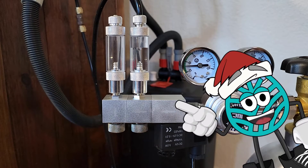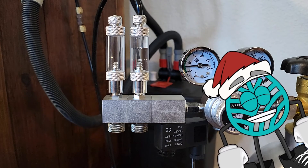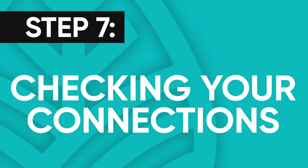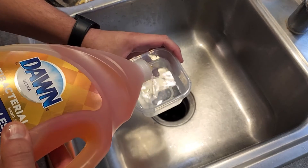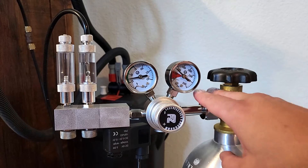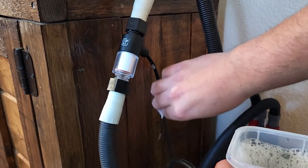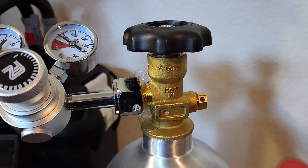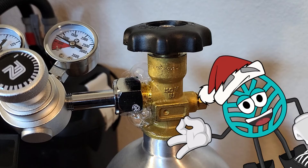Once we got everything connected and the flow going, it's a good time to start checking our connections. To do this, we take some warm water, add some dish soap, mix it up, and drip some of the soapy water over our connections. If there's a leak in the connection, it'll start to bubble up and we need to reset that connection. If we don't see any bubbles, then you know you don't have a leak and everything's connected properly.